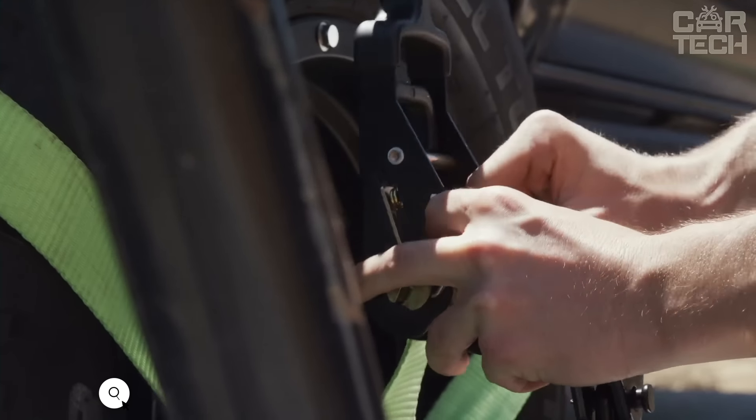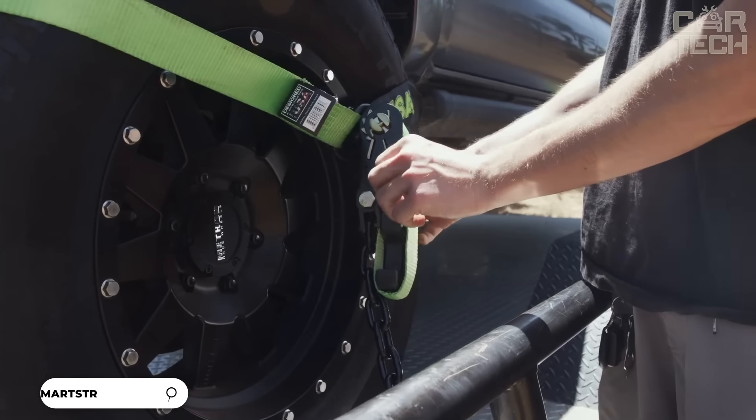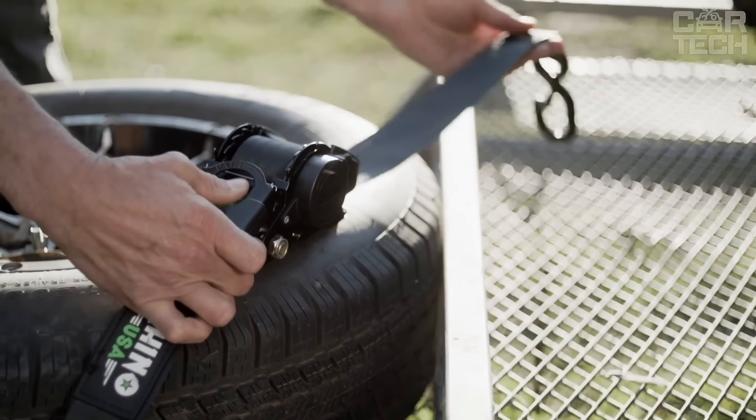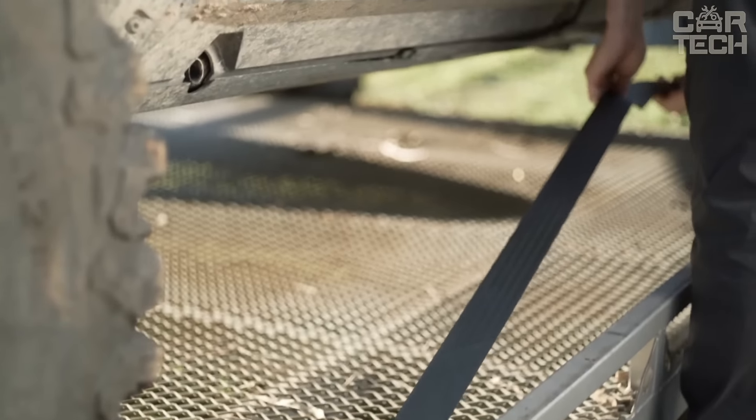SmartStraps Retractable Ratchet Straps makes transporting goods much easier and safer. They make it possible to secure a motorbike, a boat, or even a refrigerator in 15 seconds. These slings are self-tightening — just pull, hook and tighten.